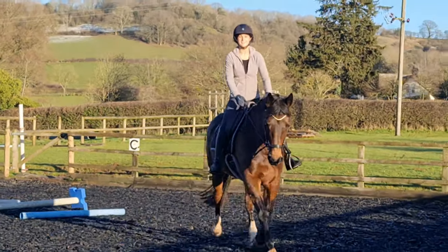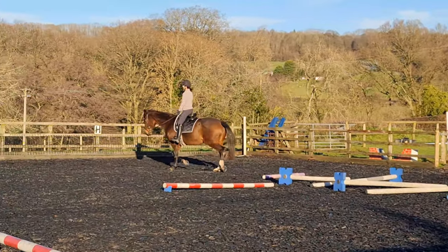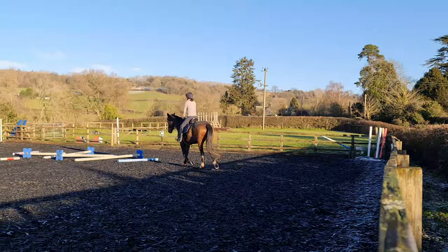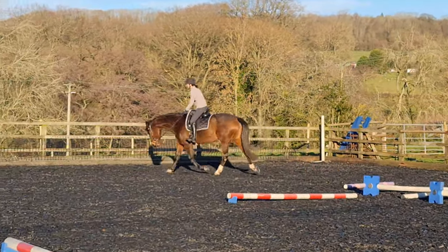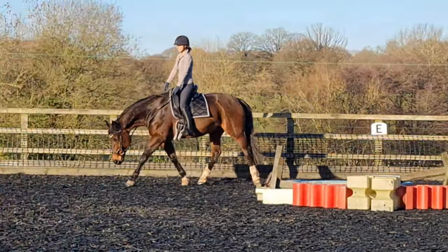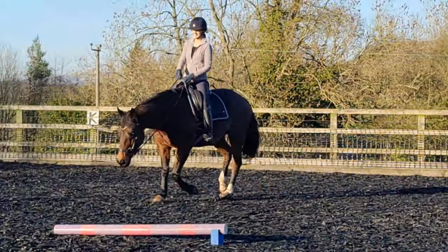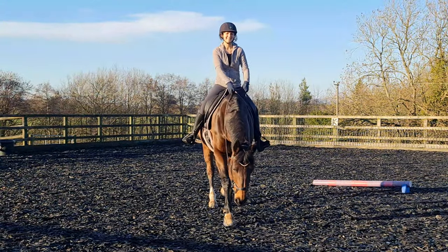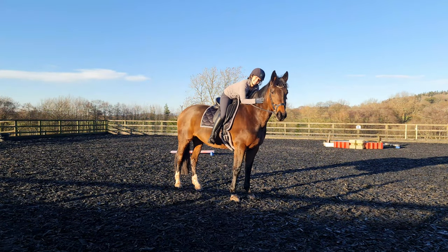We only did about 20 minutes in total and Corey was very good — I was really pleased with how she went. She worked well, concentrated, and wasn't silly at all, which is impressive after not really schooling for quite a while. If you've got any questions about the exercises or about the Pivo Pod, do pop me a message in the comments below. Thanks so much for watching and I hope this video was useful — see you soon!